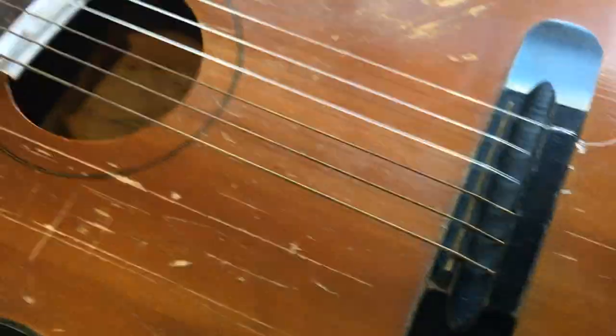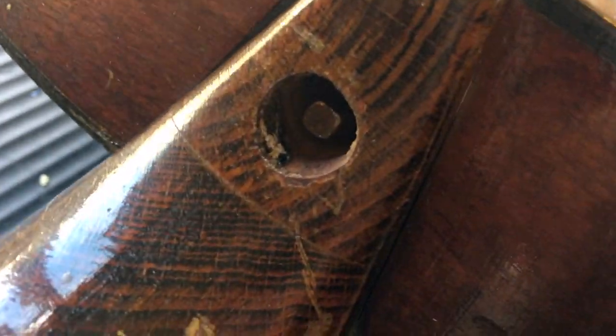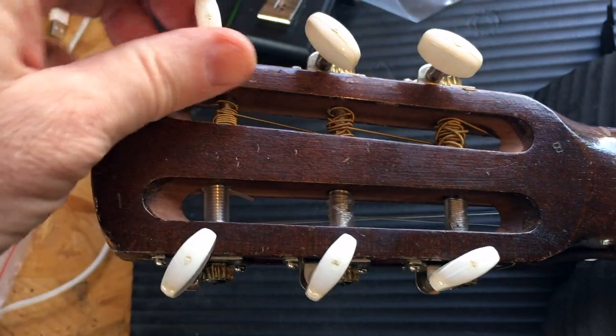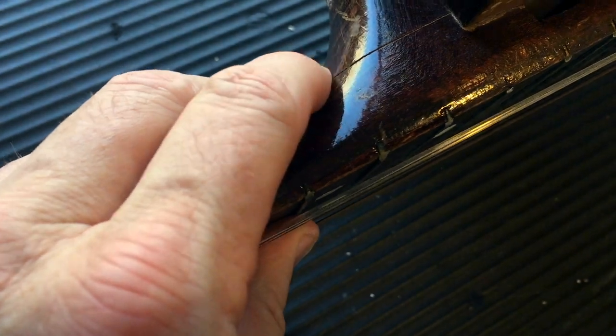I won't know about the bridge until I get into the actual workings. It has a neck that can be removed and it shall be removed - it's got a special bolt in there. The tuners feel okay. The neck looks like it might have a little bit of weakness there - I won't know until I take it off. And we have a piece of paper in there which we'll get to in a second.